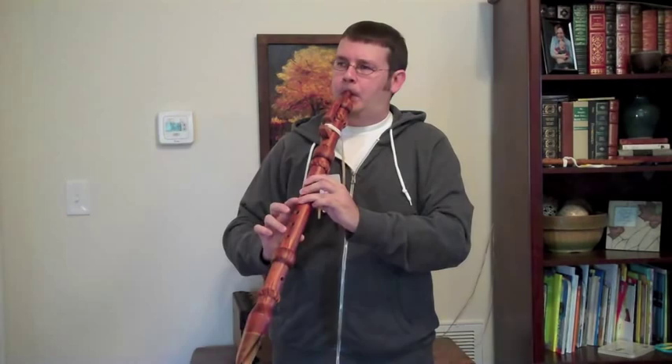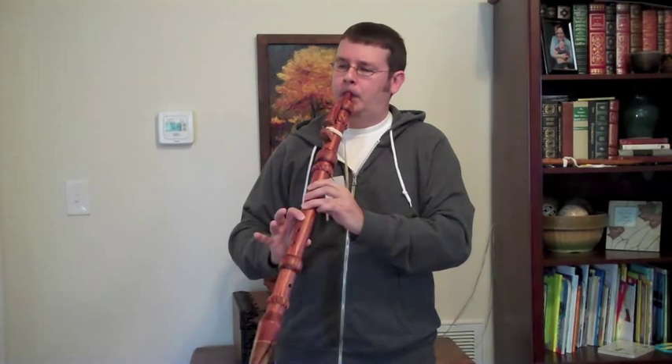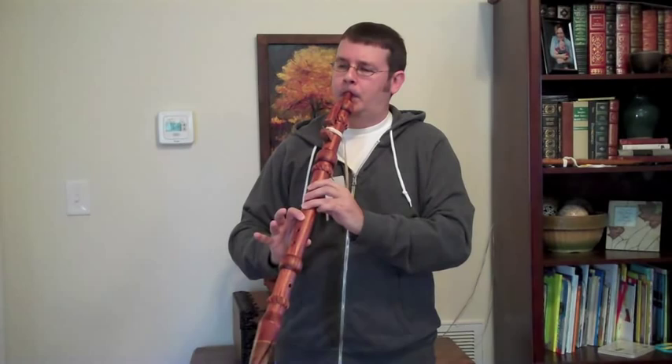Here's what this one sounds like. [flute playing]